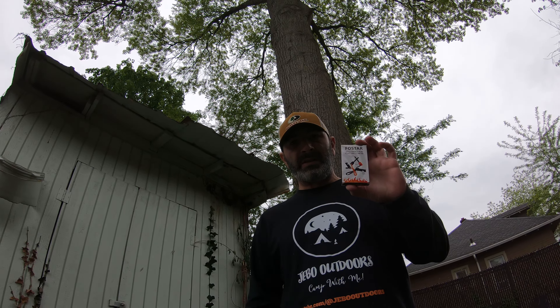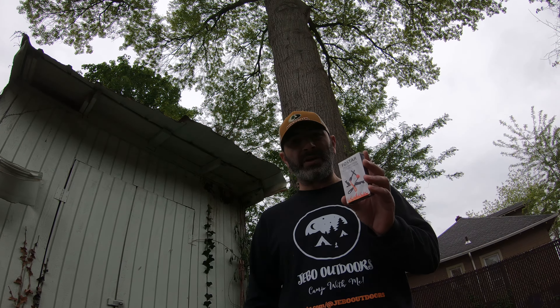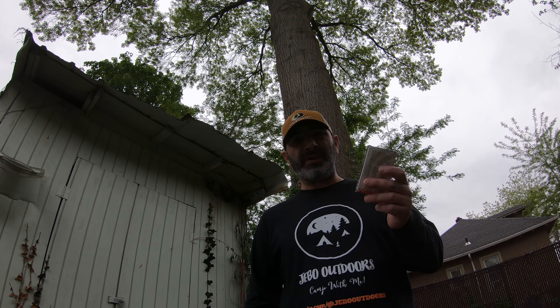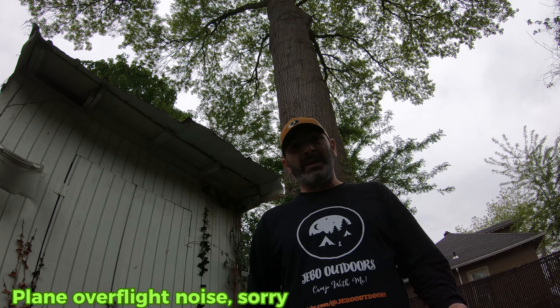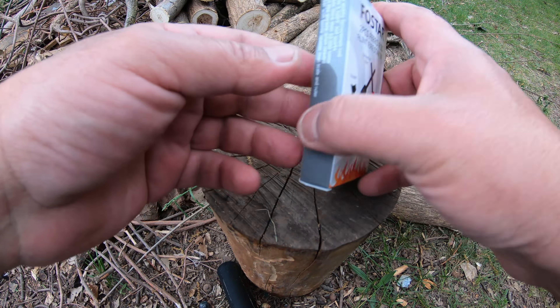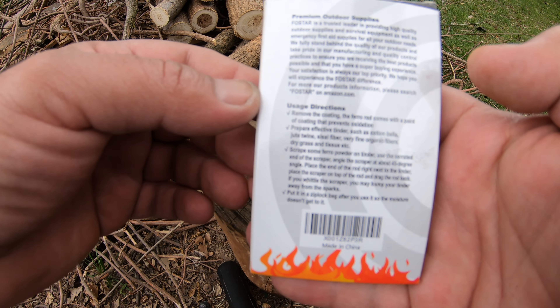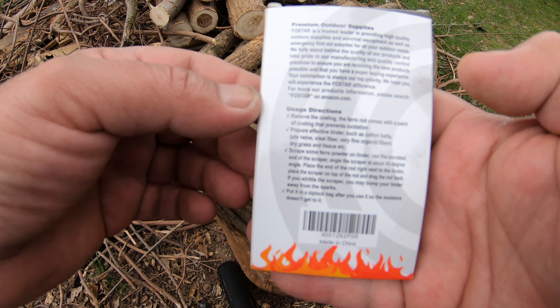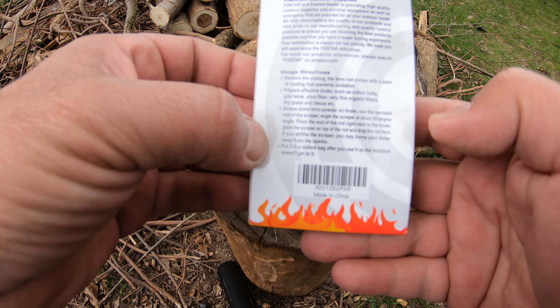Just recently I found this double ferro rod for $6.99. Can you believe it, guys? And if it works it's gonna be a really true finding. No promotion or anything — I'm not getting anything from this. I want to really give it a shot and try starting a fire with it, and then I'll try to cook something for you guys on a stone. First of all, let's open the package. Here are the user directions which I read and they look really legit to me — it gives you all the information. I'm gonna put a picture of this on screen later on.